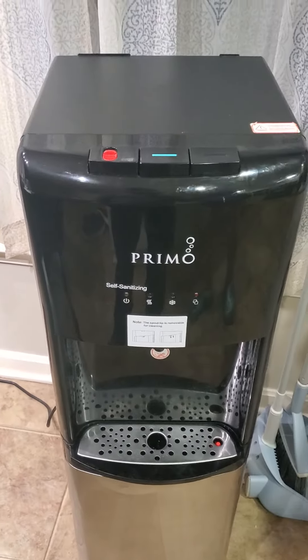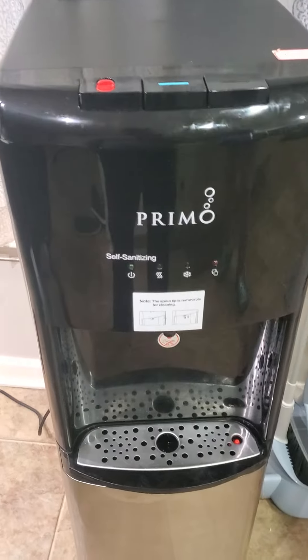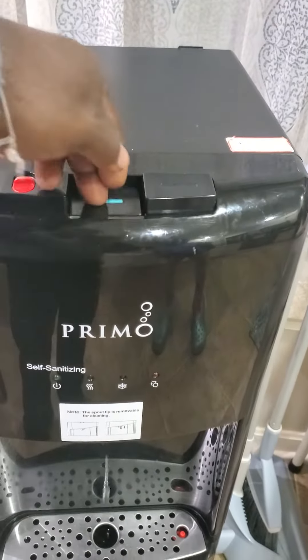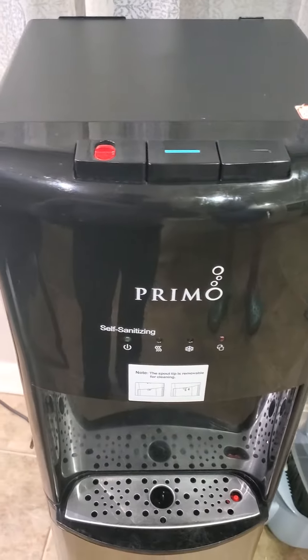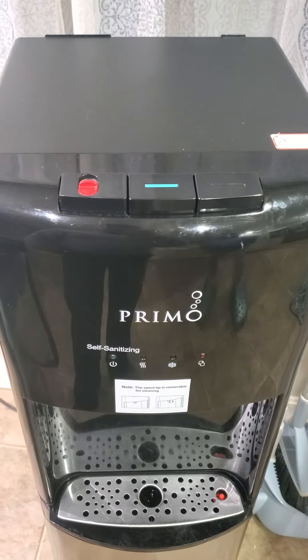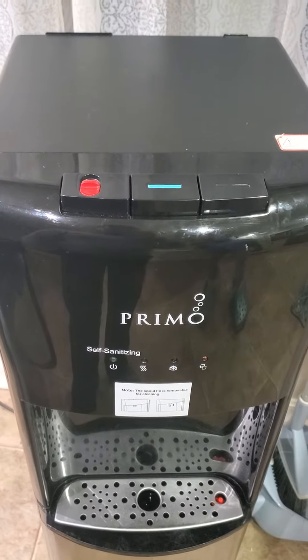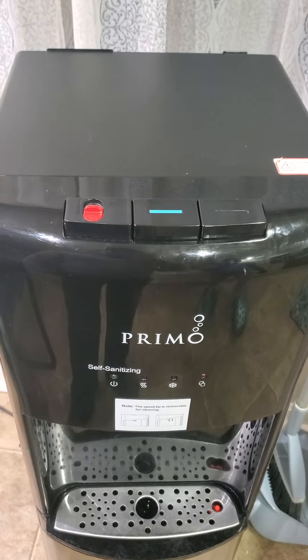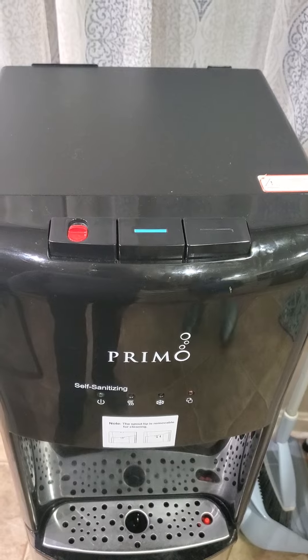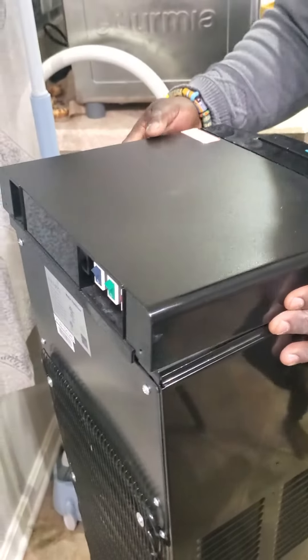My Primo water dispenser is not dispensing water. We've done everything but it's not working, so we watched a few videos on YouTube and we're going to try the fix and see if it really works. Come along with us while we do this.